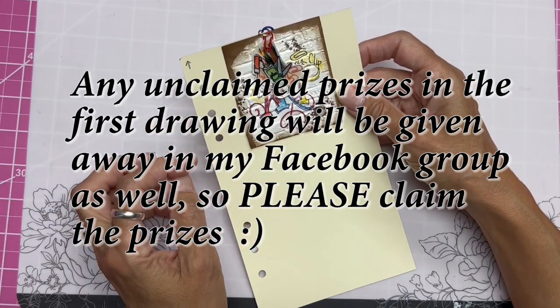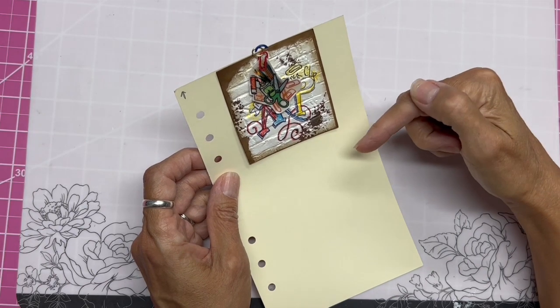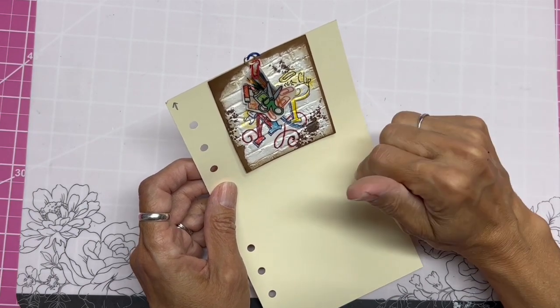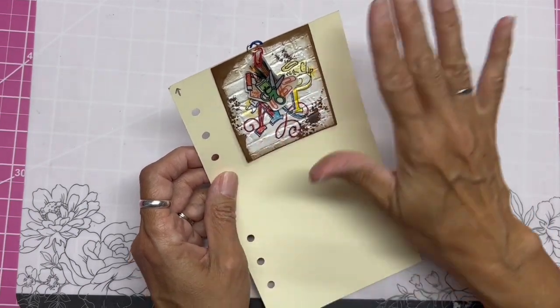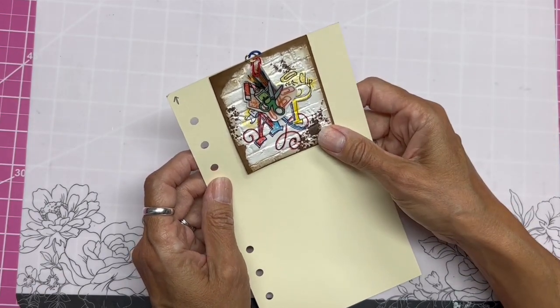Please come forward and claim your prize by returning to the video. Underneath this video I'll also put a link to the paperclip art group where you can go and get completely inspired by paperclip art for yourself.